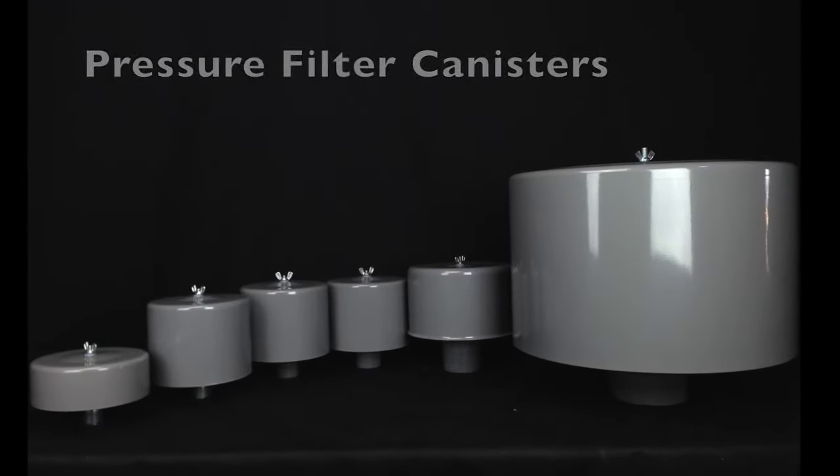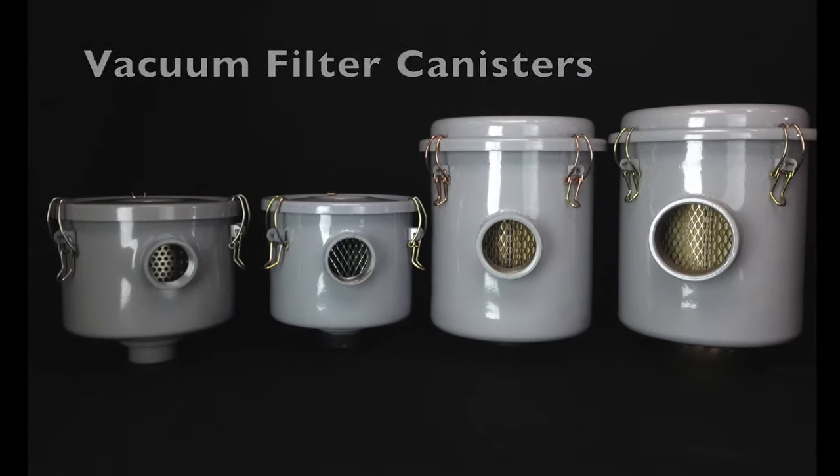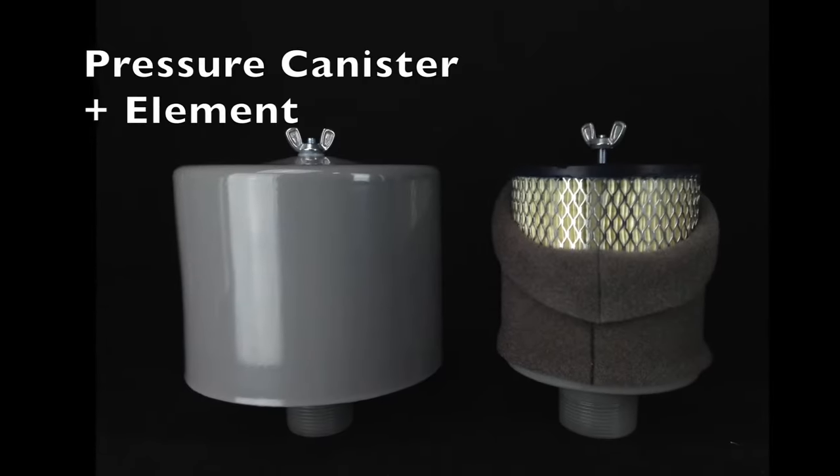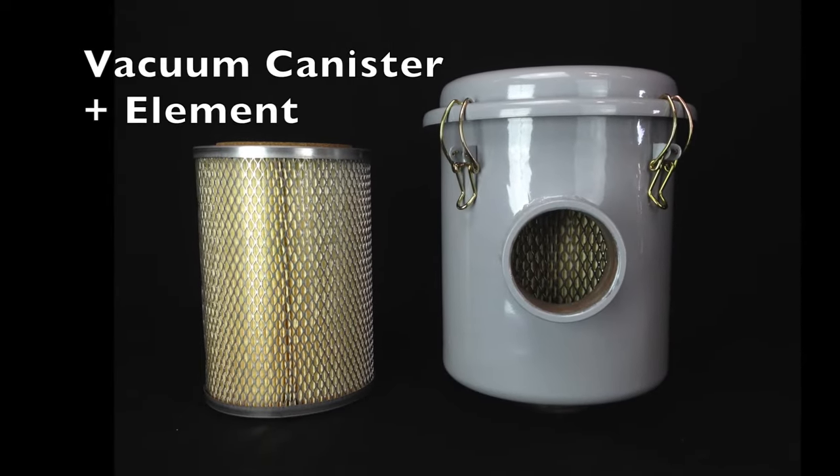The filter canisters keep clean dry air running through your blower. They also keep any air particles, water vapor, oil-based contaminants, and other liquids from entering the blower, which may result in damage to your product.